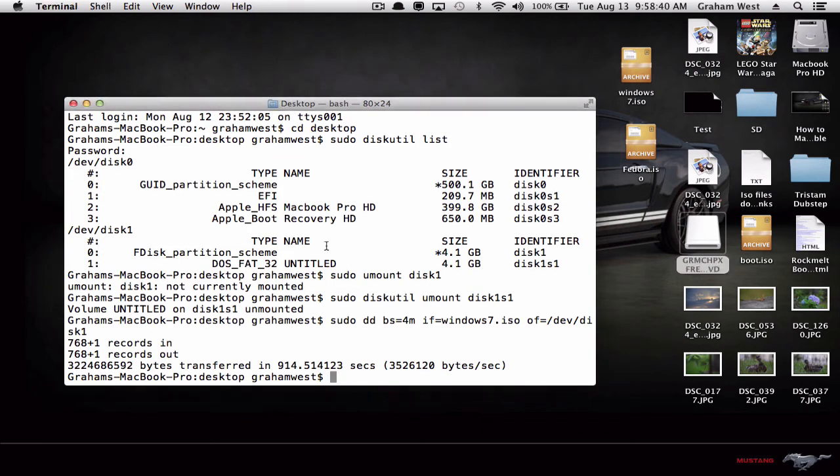When you go to boot it, just turn your computer off, and then as you turn it back on hold the Option key — the ALT key — and then you can choose your USB there. Alright guys, thanks for watching. Remember to like, comment, rate, and subscribe.